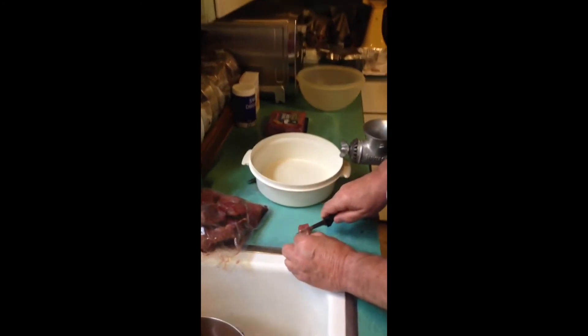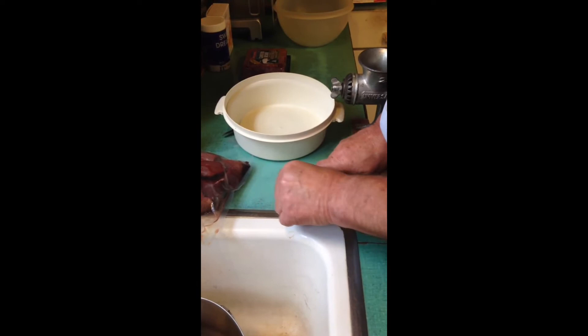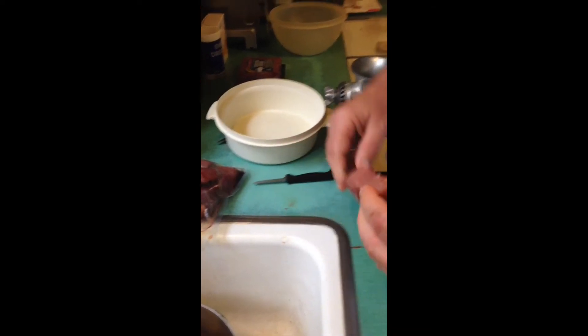If you cut this thing, you either grind it or you break your jaw — one of those things. But it is very sweet, no fat in it at all, and it actually tastes a lot better than beef meatloaf. It's really good. Love you guys, hope you enjoyed the video, see you later.